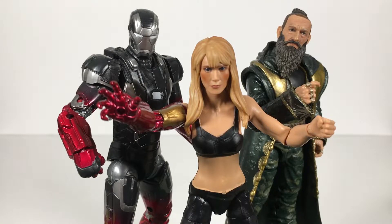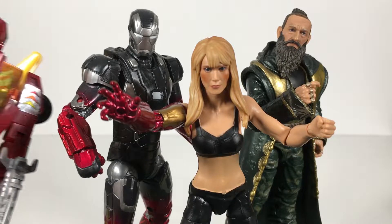What up folks, welcome back to UltraZillaToys. Today I have a review of the Marvel Studios first 10 years: Iron Man 3 — Pepper Potts, the Mandarin, and Iron Man Mark 22 Hot Rod Armor.